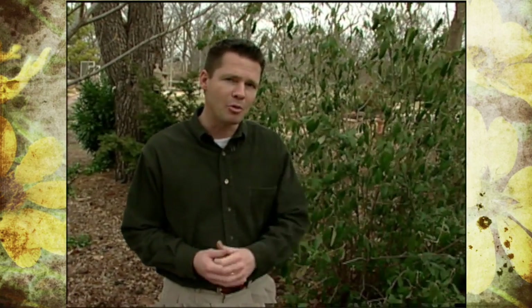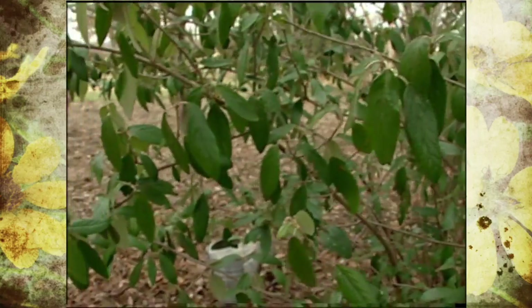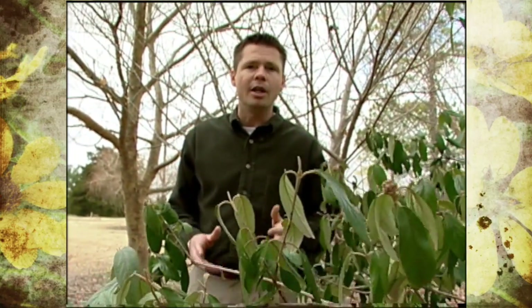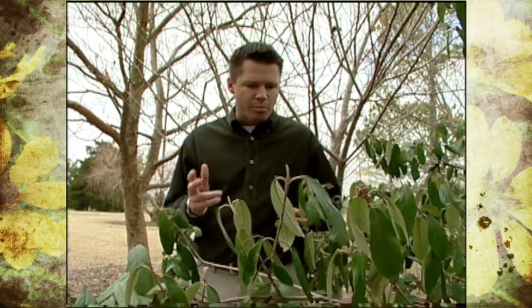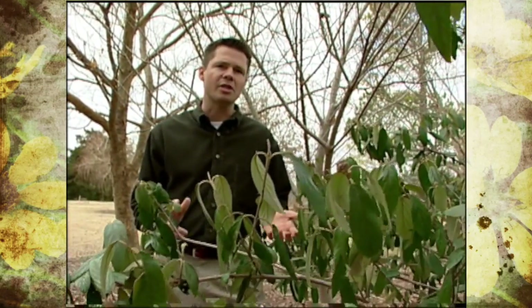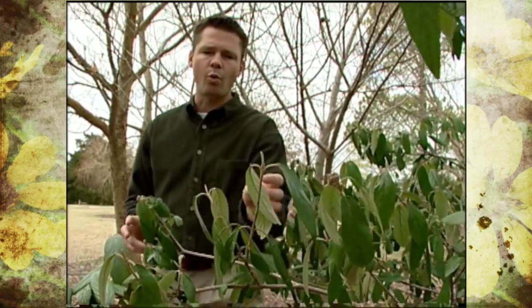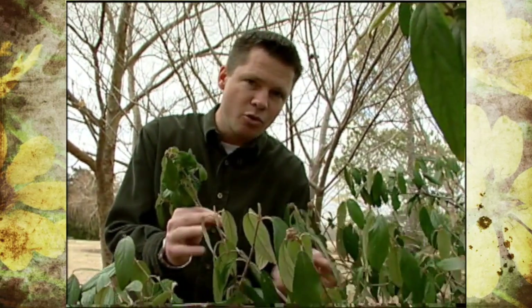One method you might think of trying would be to layer the plants. Right now is a good time to try propagation by layering here in the early spring, although it can be done later in the year. Propagation by layering is a technique that's been used for centuries, and it entails the process of getting roots to form on a portion of a plant while it's still attached to the mother plant.